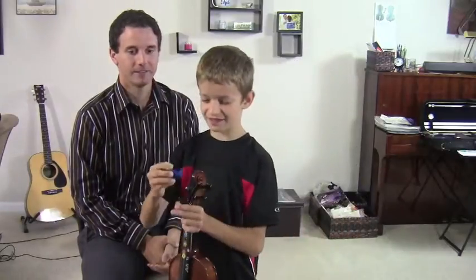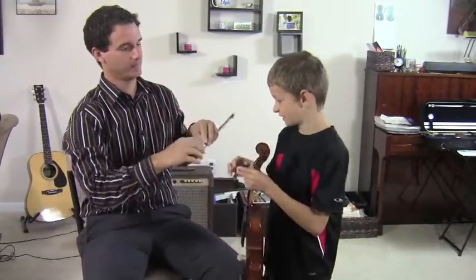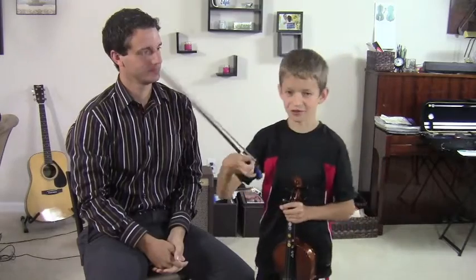It's called a bow buddy. You put it on the end of your bow and it holds your pinky in the bow like this. And if I put it on, it'll hold your pinky in the place that it's supposed to go.